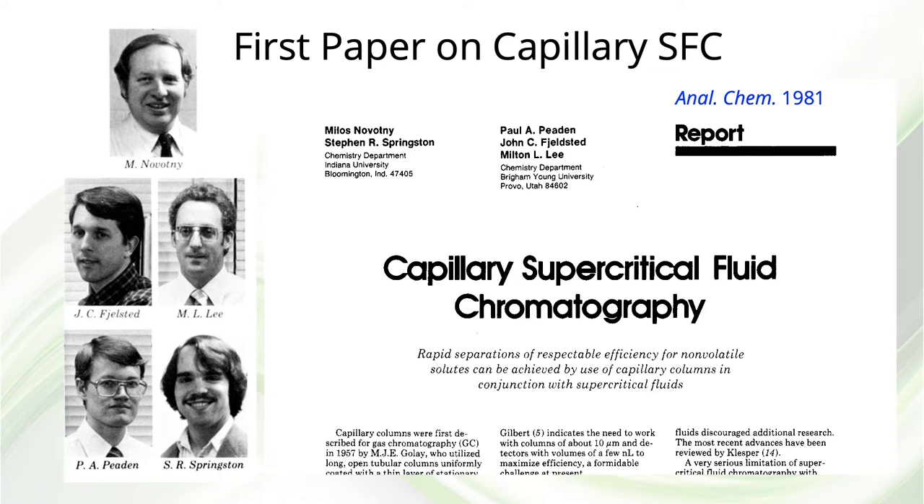and I spent the summer at Indiana University to begin work on capillary SFC with Milos Novotny, my Ph.D. advisor, and one of his graduate students, Stephen Springston.